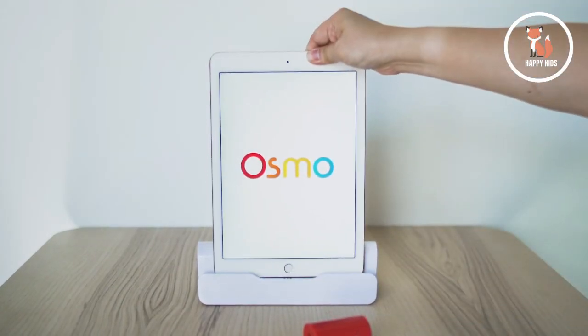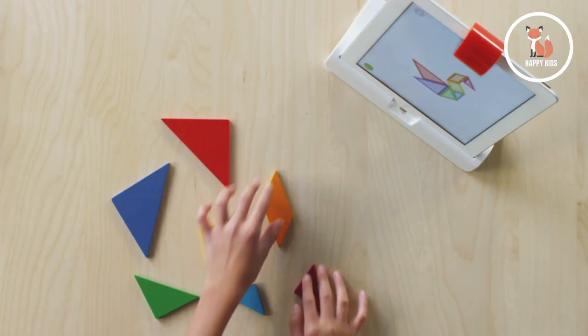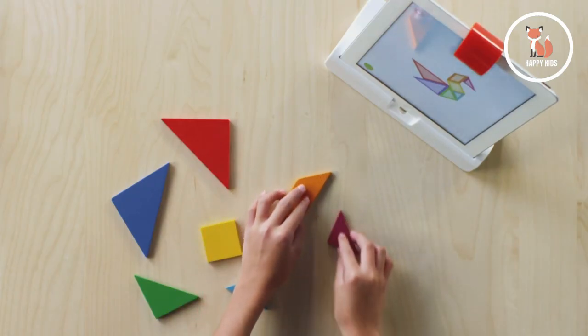Place your compatible tablet in the base with the red reflector on top and you're ready to start a game. The red reflector allows your tablet's camera to scan the table and see what kids work on and create.